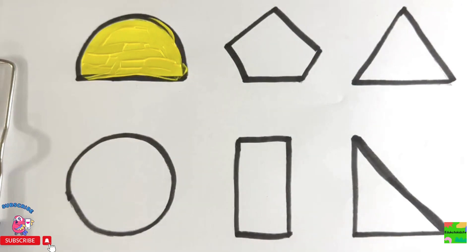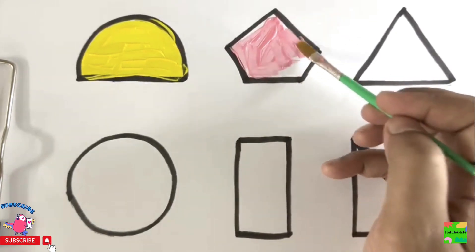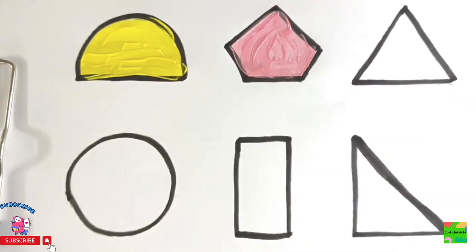Next I'll paint pentagon with pink color. This is my pink color. Wow! Pentagon with pink color. Next is triangle.